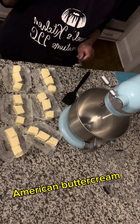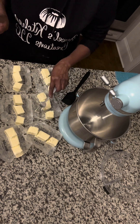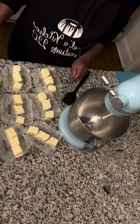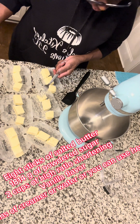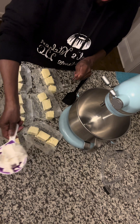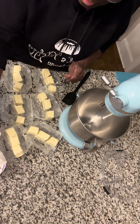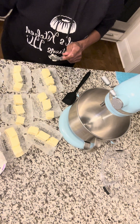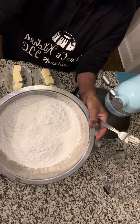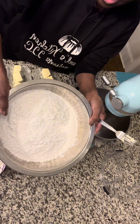Hey y'all, we're getting ready to make some American buttercream. I have eight sticks of salted butter because I'm doing two batches. I have measured out two cups of Sweet-tex high ratio shortening — that will make my buttercream crust so it'll hold when I get ready to pipe, giving me a good piping consistency. And I have Domino's powdered sugar, 1,814 grams to be exact.